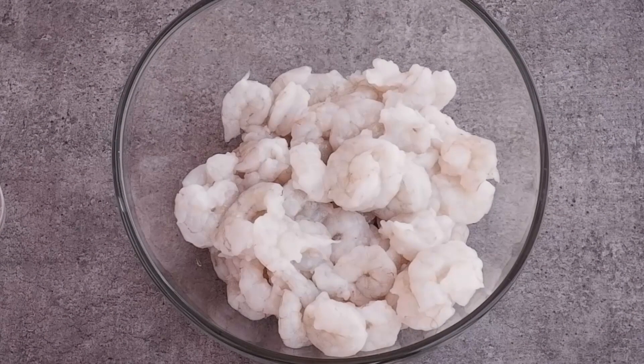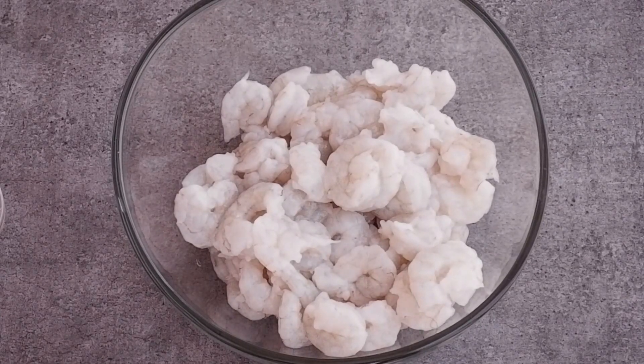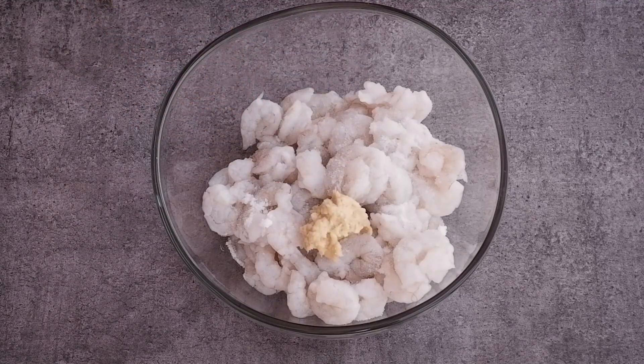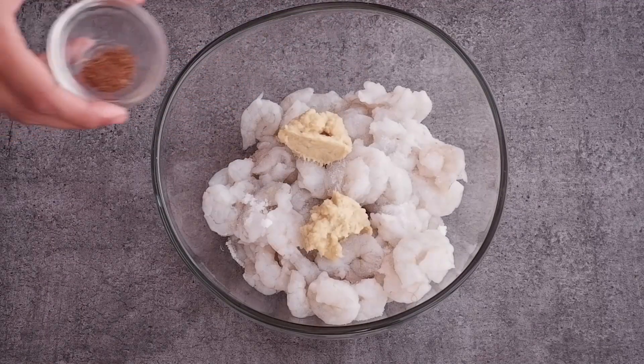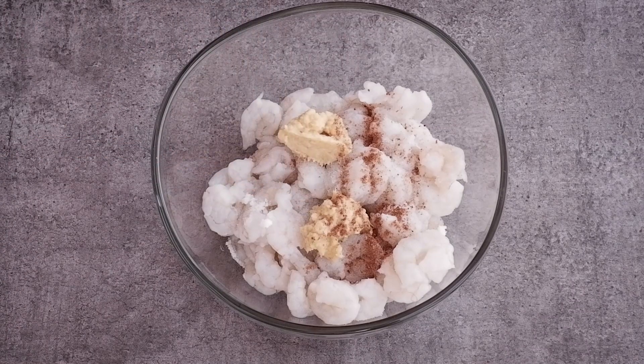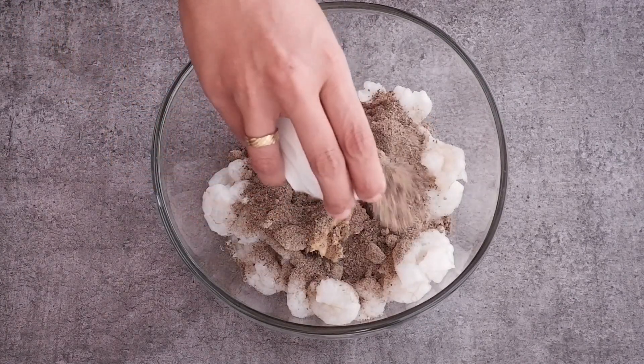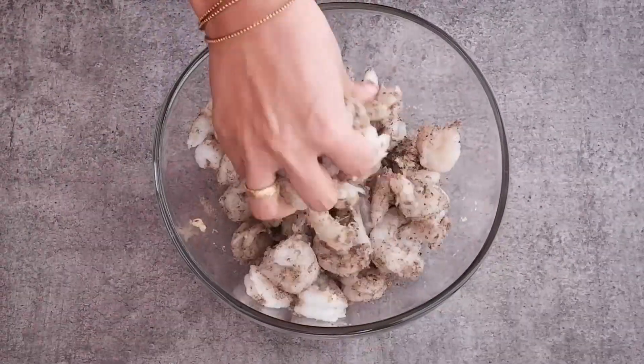Take a bowl and add 500 grams of deveined and cleaned prawns. Add 1 teaspoon salt, 1 teaspoon ginger and garlic paste, 1/4 teaspoon garam masala, and 2 tablespoons black pepper powder. Mix this well and keep aside.